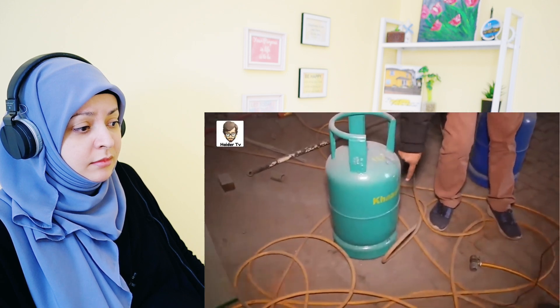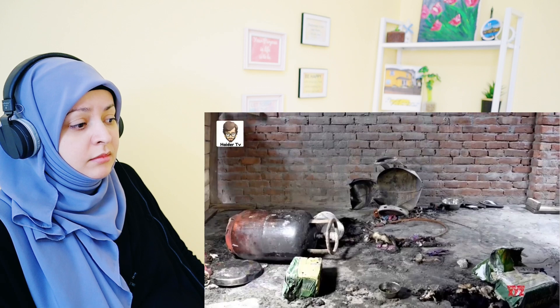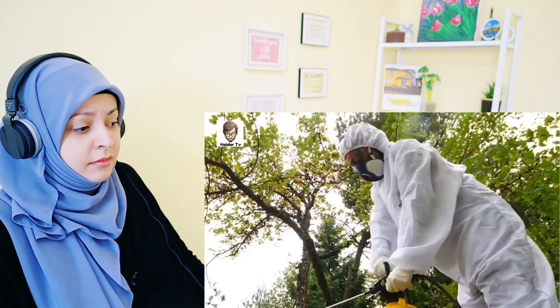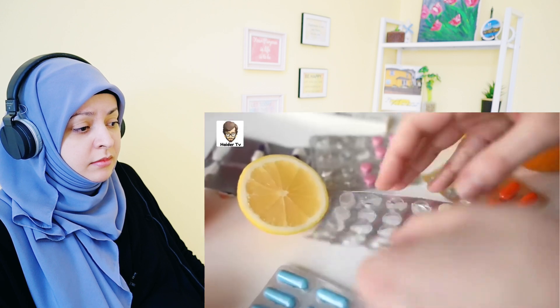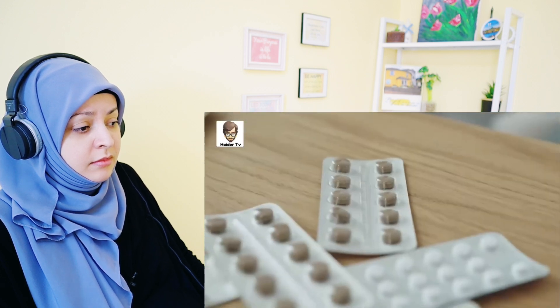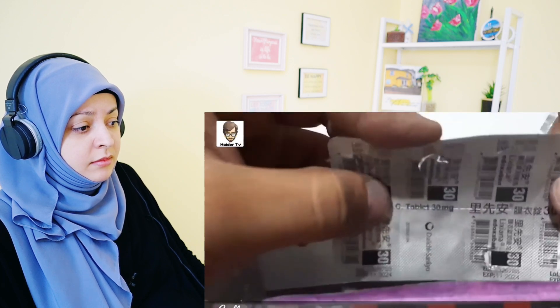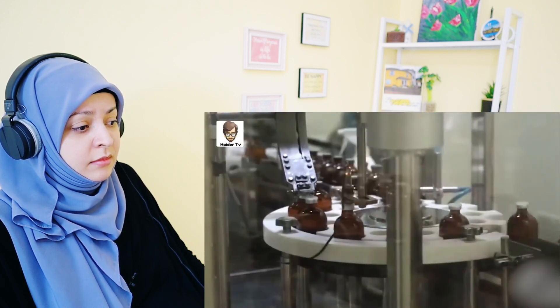When medicines are dispensed, workers add a bad-smelling chemical to them. You all must have often noticed that pain killers, cold and fever medicines, muscle relaxers and other such medicines that are used in normal daily routine always come wrapped in foil paper. These medicines are never packed and sold in bottles. But do you know why this happens? Well, there is a specific reason for it.